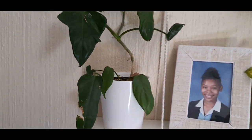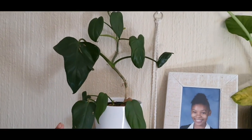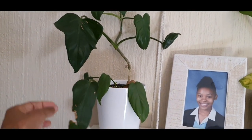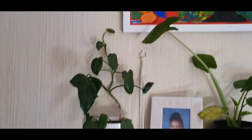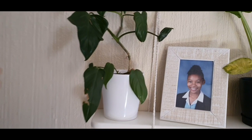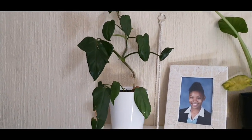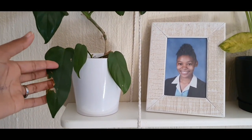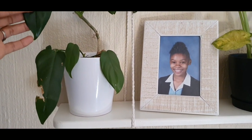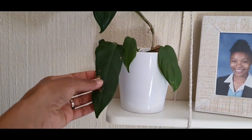Moving to the next shelf, I got this from a plant swap from Charlotte — it's a Philodendron, it's doing very well and it has grown a lot. Look at how it's growing along the wall. I'm not quite sure of the name — if you know the name please let me know, but I know it's a philodendron.